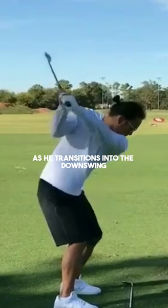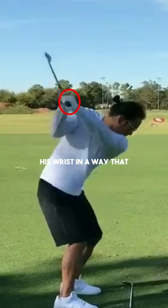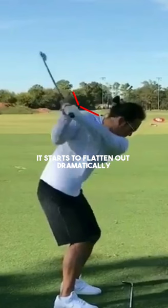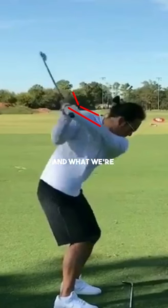As he transitions into the downswing, if we direct our attention to the glove hand, he's going to twist his wrist in a way that will close the clubface. We can see this angle being created, and in the next frame it starts to flatten out dramatically — so now there isn't any cupping to the wrist at all. What we're starting to notice with this clubface is that we start to see more grooves on the club, meaning Anthony is closing the clubface. Because it was open at the top of the backswing and now he's adding in some closing elements, the clubface is going to be square towards impact.